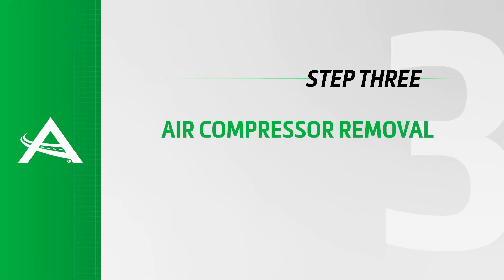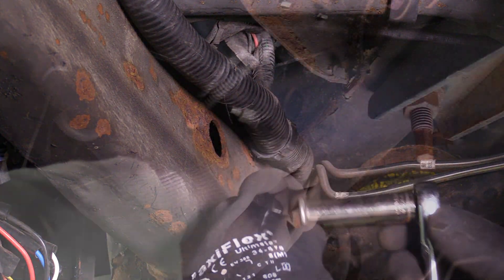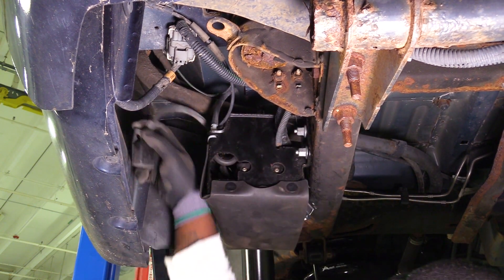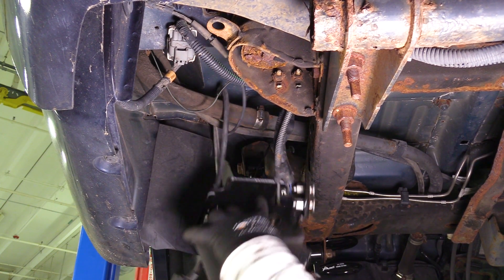Removal Step 3: Removing the air compressor. Locate and loosen the mounting nut from inside of the frame rail. Remove the air intake box from the vehicle, which is located behind the fuel filler door. Slide the air compressor toward the rear to clear the frame slots.